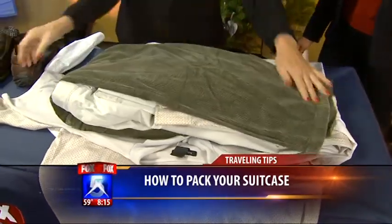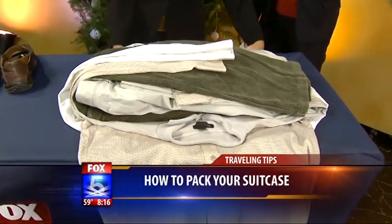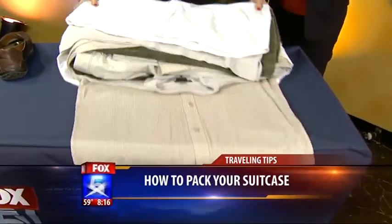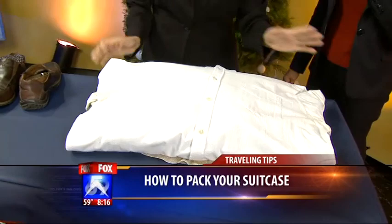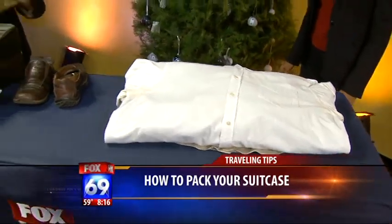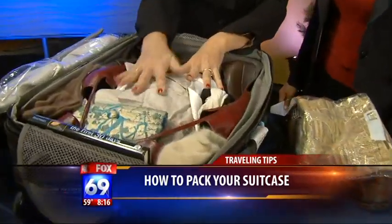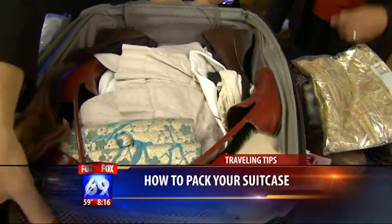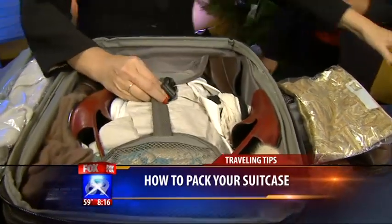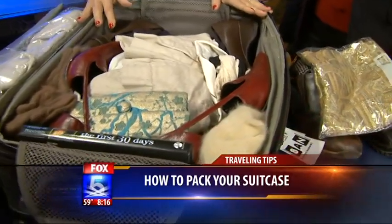The shirt that's going to get the most wrinkled goes on the very bottom. You fold it like this, and there's your bundle fold. You come over and that becomes the core of your suitcase. The key for bundle folding is that you really need to secure it so it doesn't slip around, and then you pack everything around it. That is really clever.